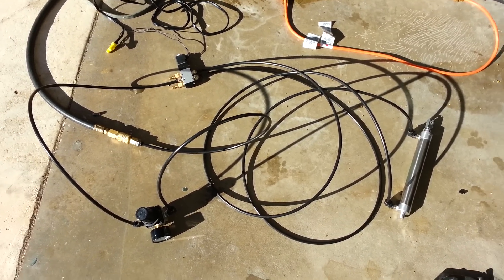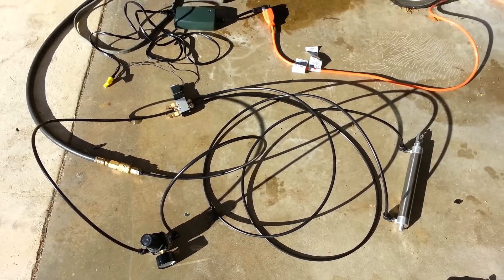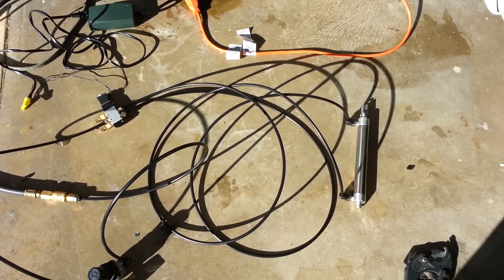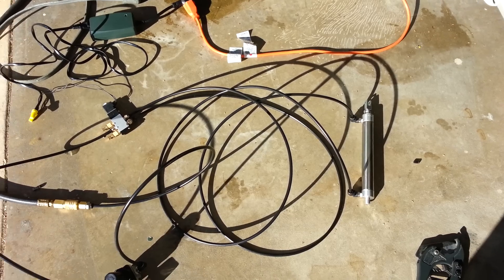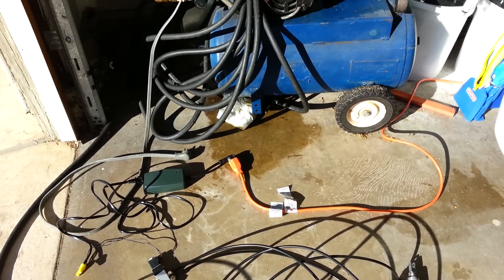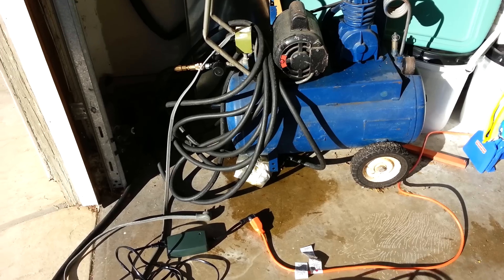This is my new Halloween prop for 2012. I'm going to use a pneumatic air device to lift a cylinder which is going to go inside my coffin. It's going to lift the lid open and shut, so I have this all connected to my air compressor here, which I've had sitting in my garage.